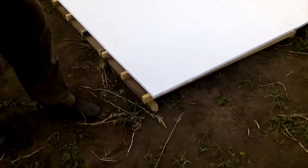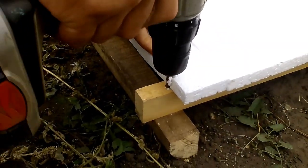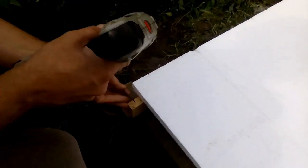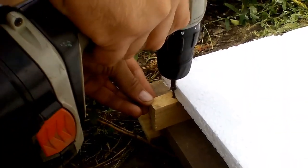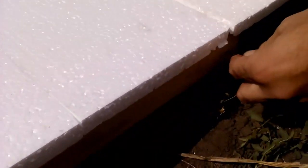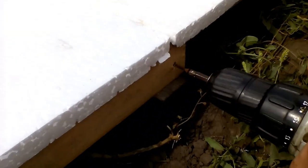Ending the installation of each section is its fixation with two pairs of screws. The first pair fixes our section on the beam - this is the first screw, and this is the second screw of this pair. The second pair of screws fixes our section on the previous section, and this is the first screw of the second pair. Now I will install the last screw.